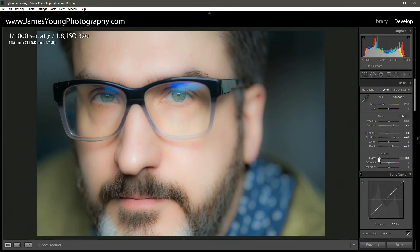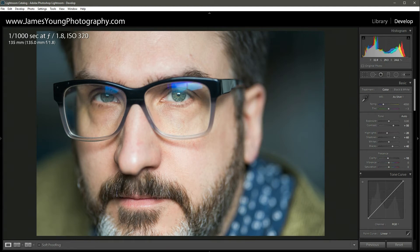I like where we're at with the overall exposure, highlights, and shadows. Now for some creative liberty — I'm going to go a little more desaturated and higher contrast. We'll take the vibrance down to about minus 20, and do the same with saturation to bring the total color saturation a bit lower.